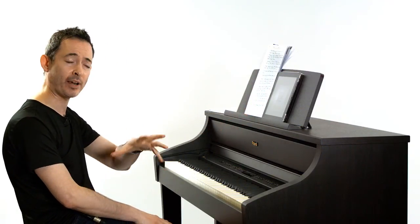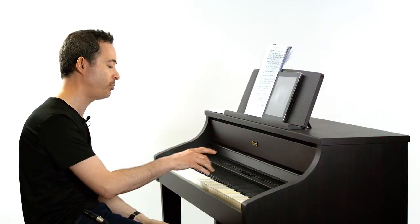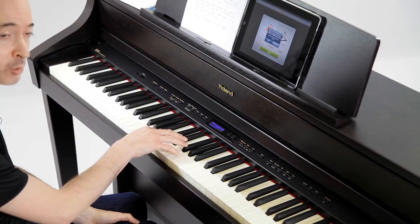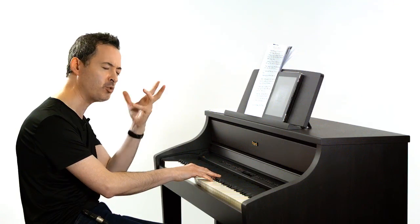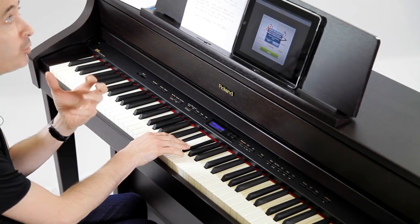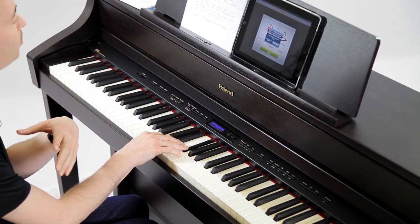Another useful tip is to practice chords, both major and minor. You play a major chord and then a minor chord, shut your eyes, and try to hear those sounds in your head. Then try to work out whether it's a major chord you're playing or a minor chord.